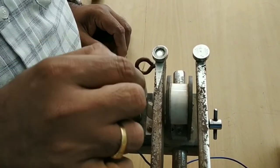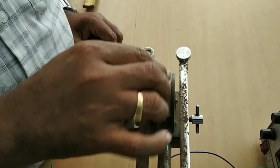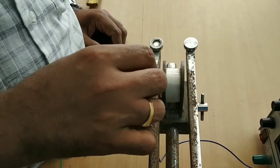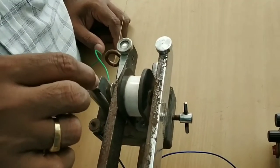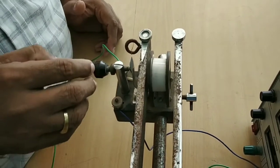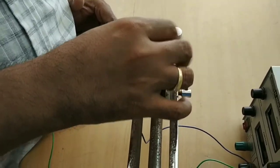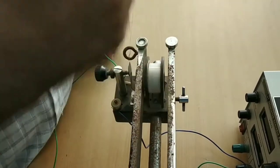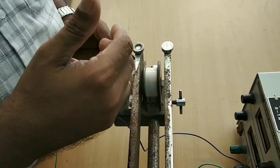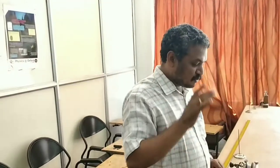When the coil attracts the metal piece it gets detached, then the coil becomes demagnetized. When demagnetized, the spring action repels the metal piece, which comes back into contact with the screw. Current again passes through the screw and reaches the coil, making it magnetized again, then demagnetized. This alternate magnetization and demagnetization makes the tuning fork vibrate. That is how this works.